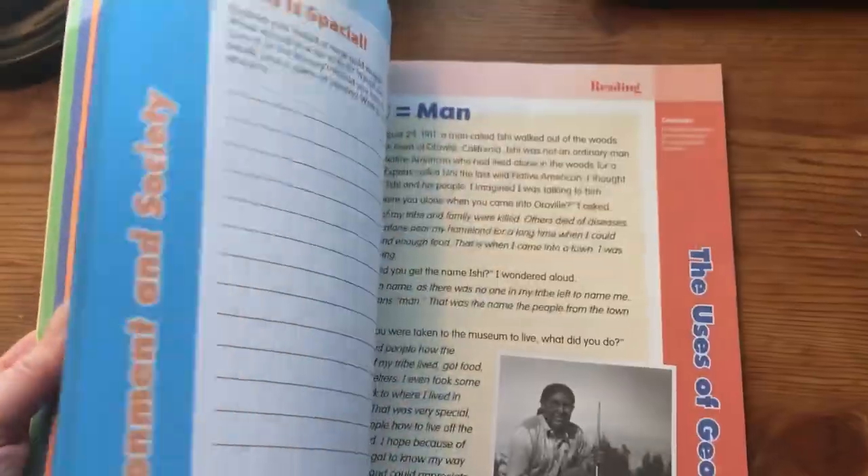And there is the answer key in the back in full color — they even put the answer key in full color. That is what this looks like. I absolutely love it, my daughter loves it. This is fabulous. I highly, highly recommend this book.